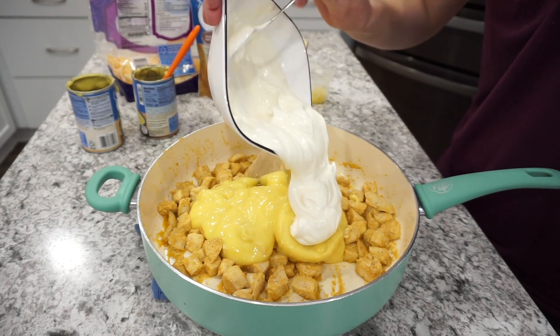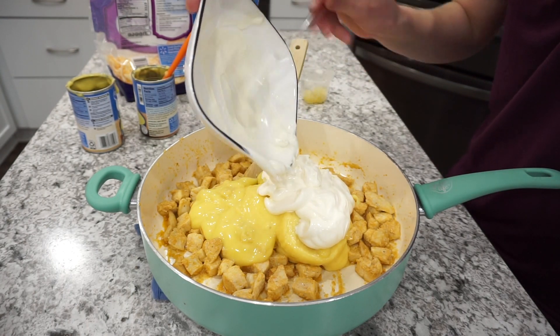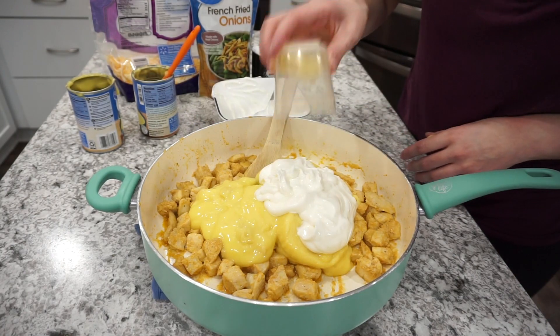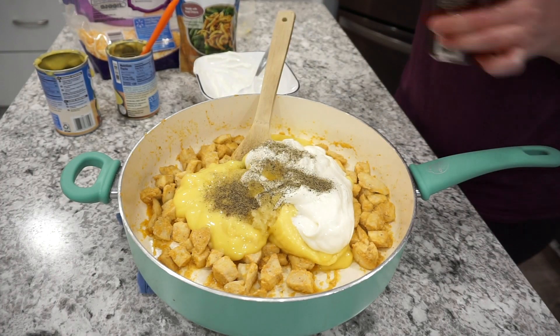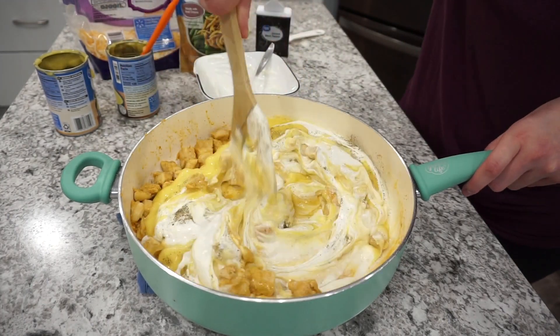Once the chicken is cooked through, I add everything right into the skillet. That's two cans of cream of chicken soup and about two cups of sour cream — I know it sounds like a lot, but it's needed because there's quite a bit of pasta going in. I also add in about a tablespoon of minced garlic, about half a teaspoon of black pepper, and mix everything together.